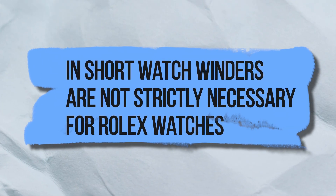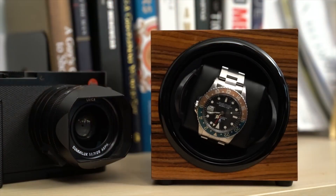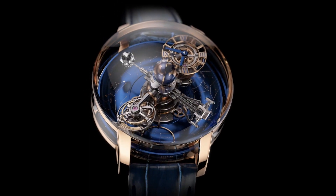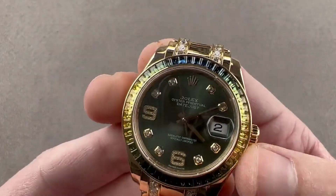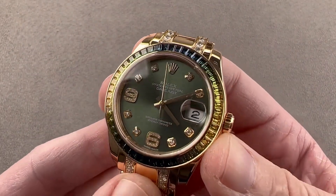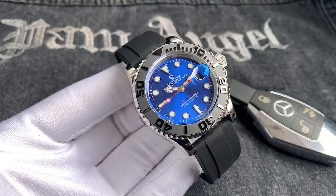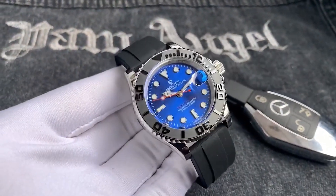In short, watch winders are not strictly necessary for Rolex watches or any other brand of automatic watch. Rolex watches are made to last a long time and can be left without being wound for extended periods. Modern lubricants used in high-quality watches like Rolex also help keep the movement running smoothly even when the watch is not being worn.